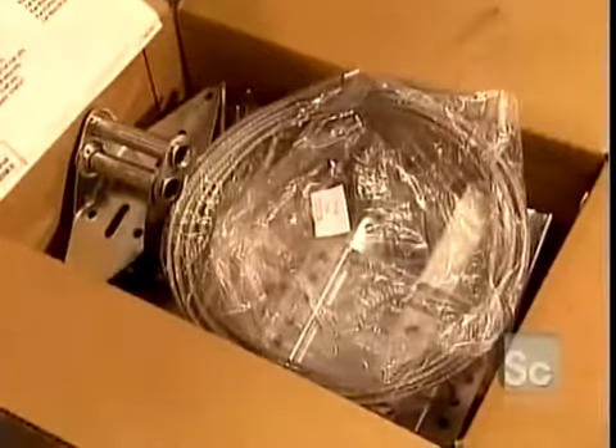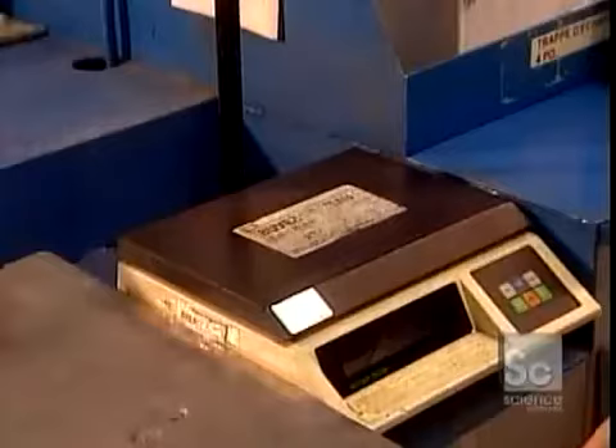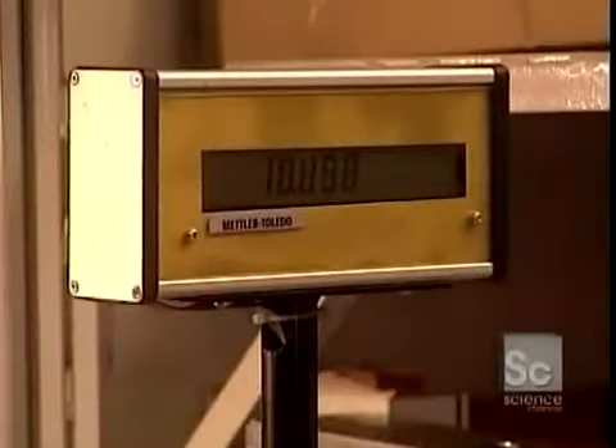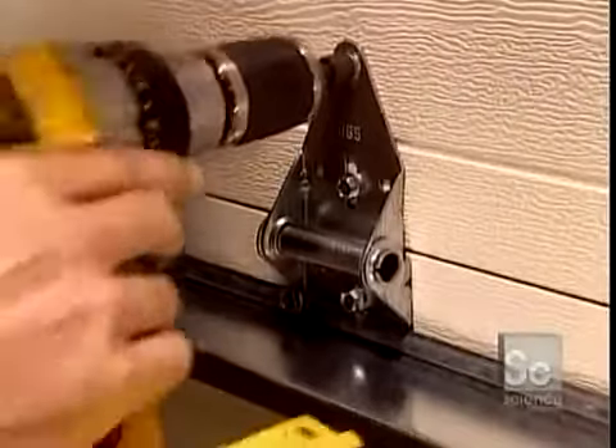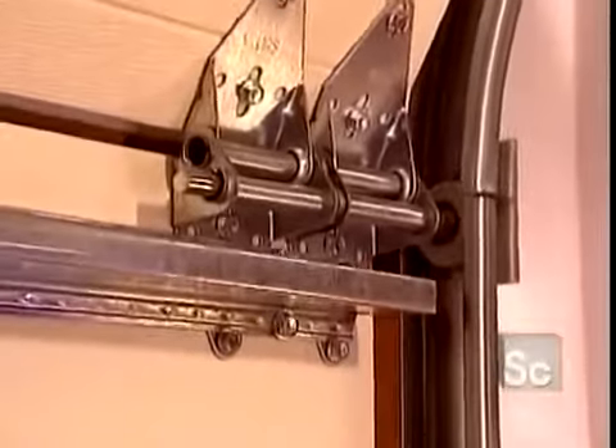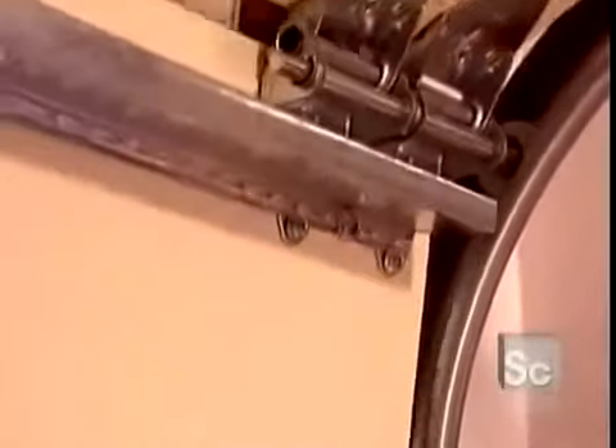Workers pack the installation hardware, then weigh the box to ensure no part was left out. At installation time, they attach the door panels at the joints with hinges. A system of springs ensures the garage door is perfectly balanced and moves smoothly.